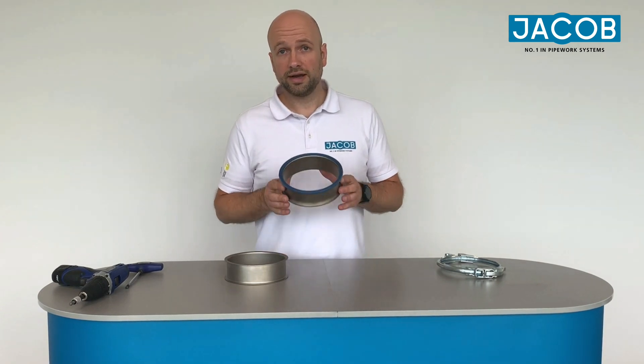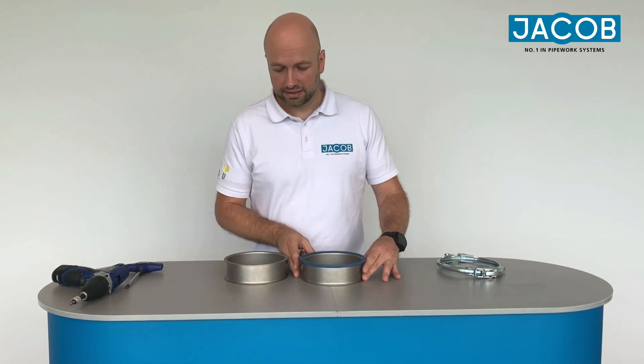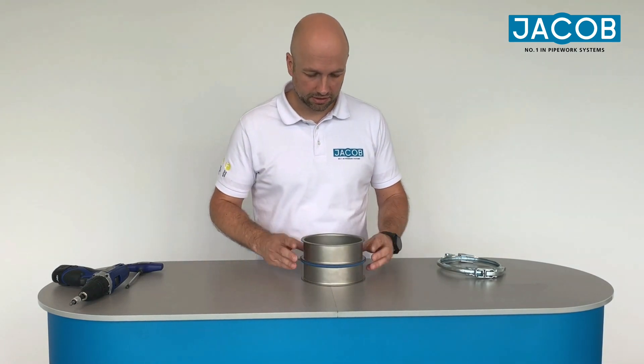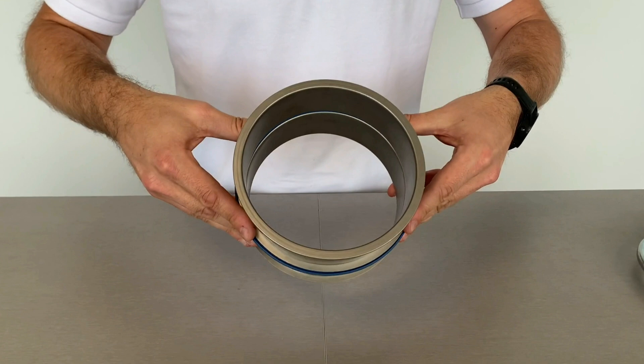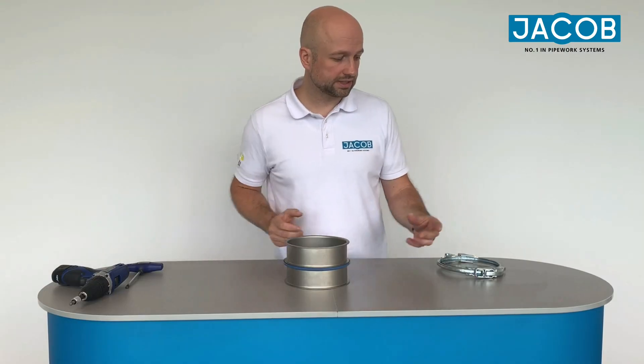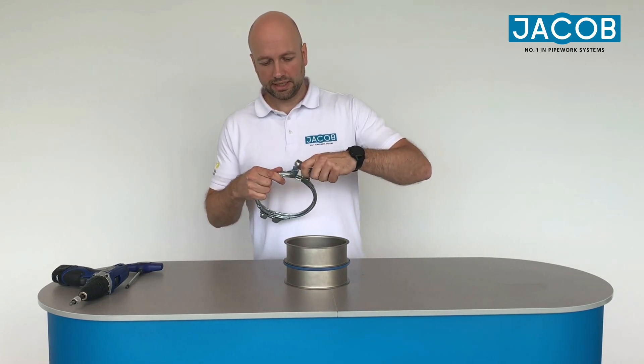After that, I take a second part of the piping and adjust the two pipes so that they are in a straight line. Then you can already take the coupling.